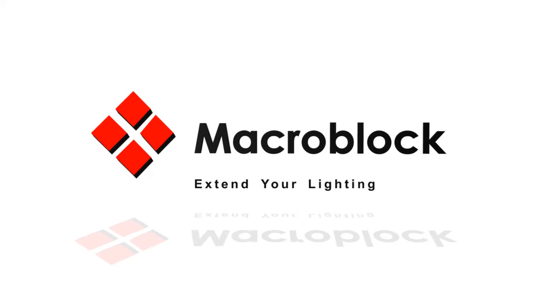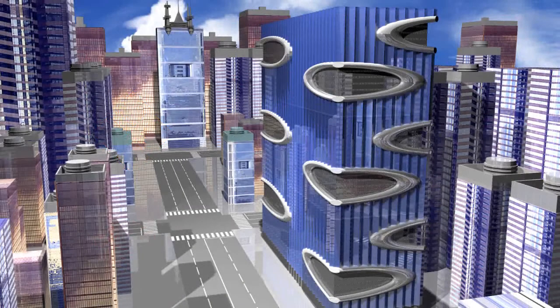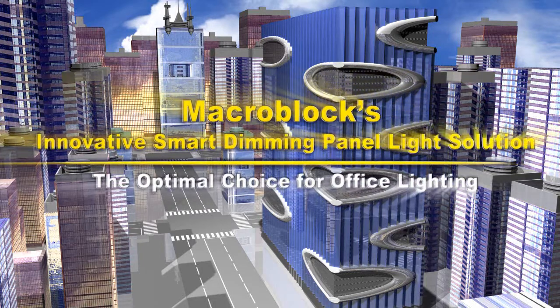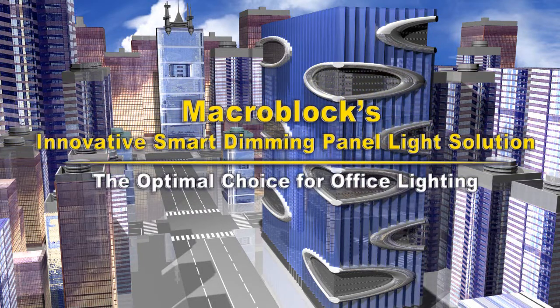MacroBlock. Extend your lighting experience. MacroBlock's innovative smart dimming panel light solution — the optimal choice for office lighting.